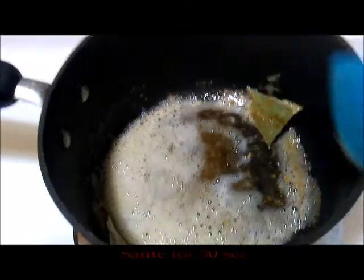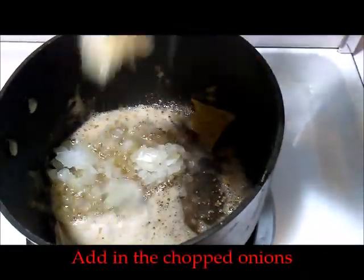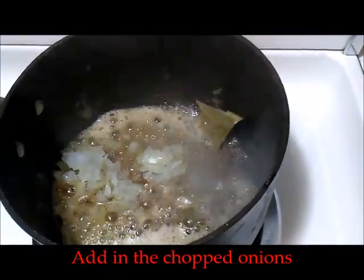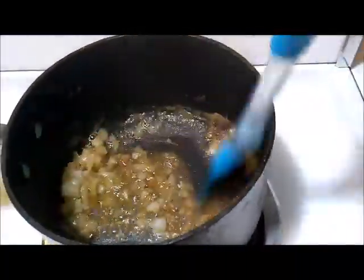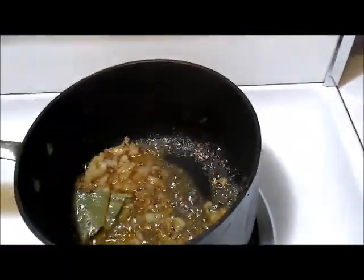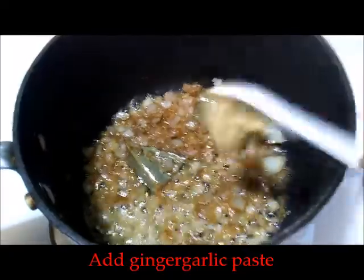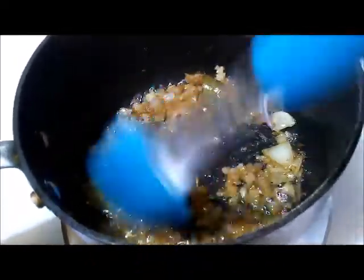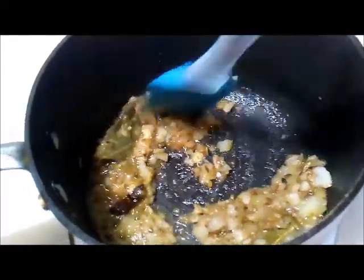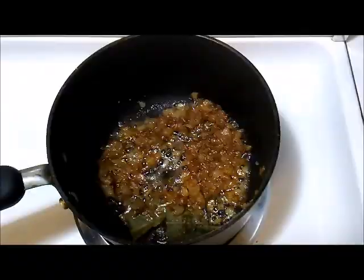Add in the chopped onions and sauté them for around 30 seconds, then add in the ginger garlic paste. Sauté until the raw smell of the ginger garlic goes away, and next add in the chopped tomatoes.